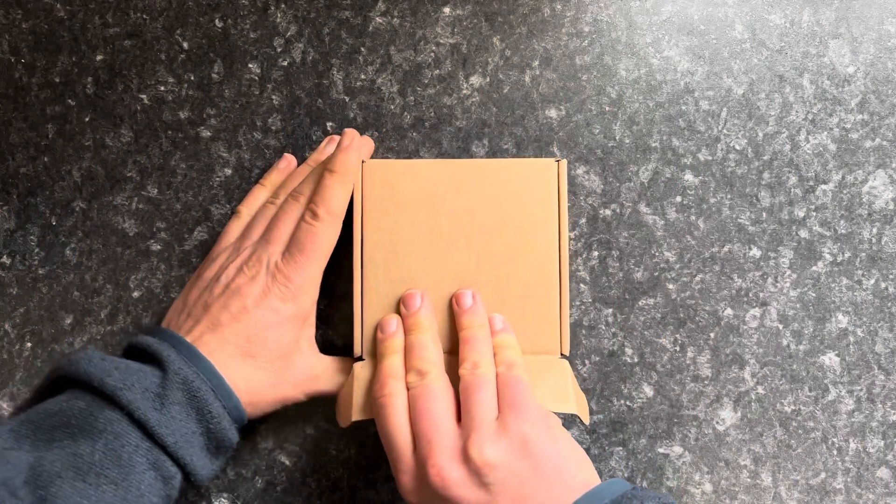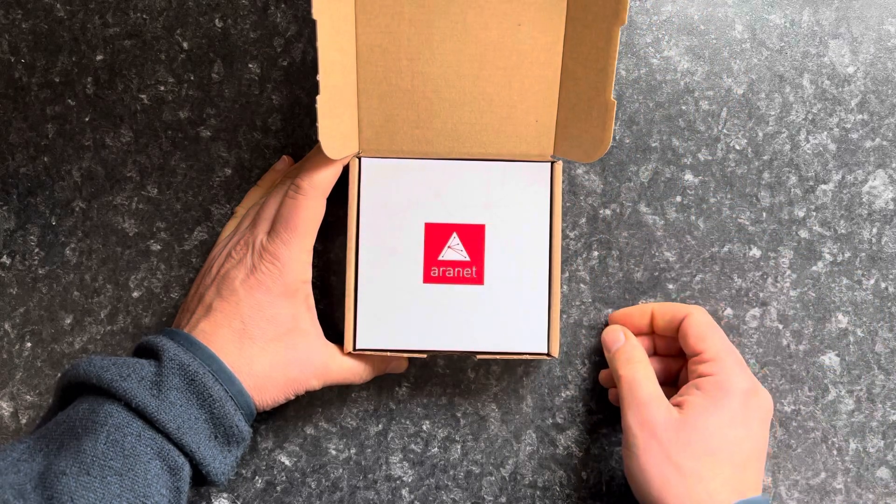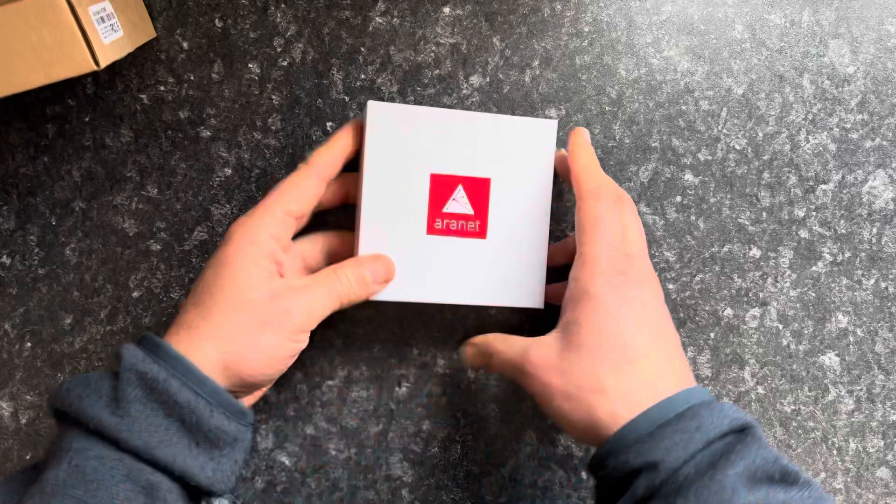I have a box — it's come all the way from Latvia. Shall I open it? Let's open it. I don't do that many unboxings really, do I? So what we got here then, I'm guessing it's a box within a box. And there we have it — a nice looking box with a nice looking logo, which would make a great avatar as well.